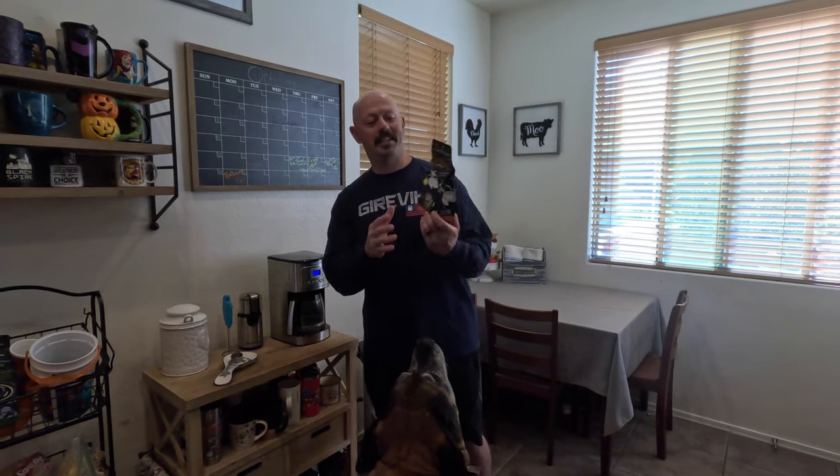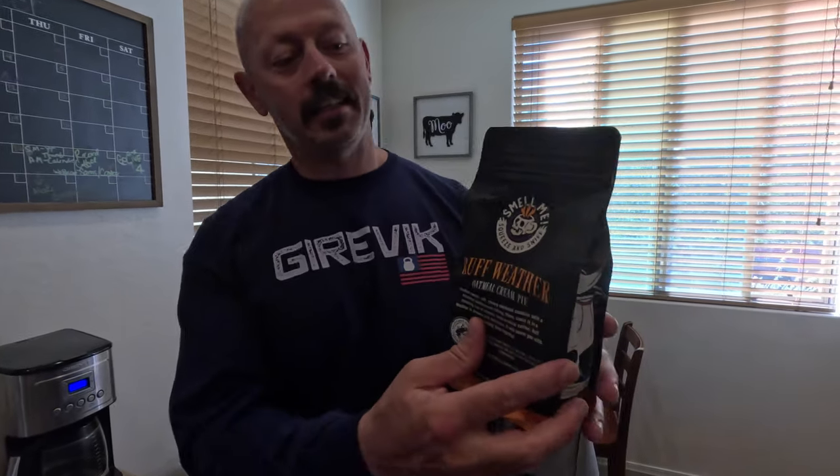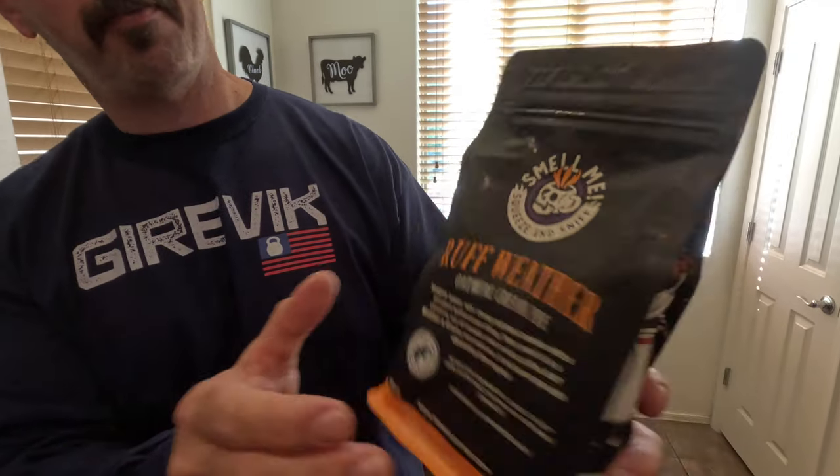This is the Bones Coffee Rough Weather oatmeal cream pie. As you've seen in these videos, they have little holes in here to squeeze and sniff. I'm telling you right now, it smells exactly like an oatmeal cream pie cookie — it smells amazing. We are excited to get started.